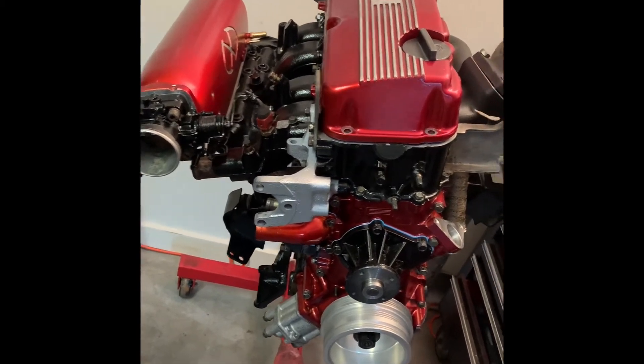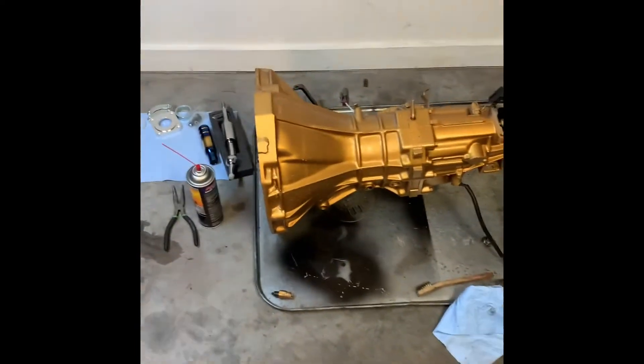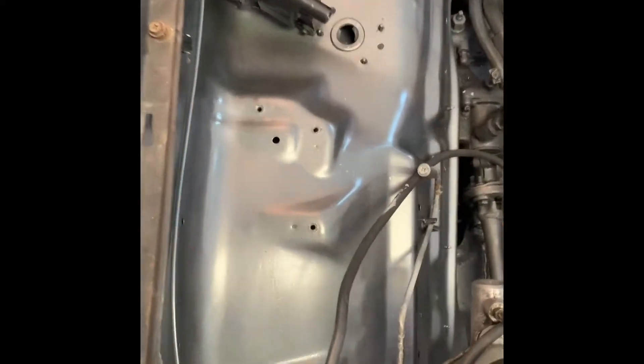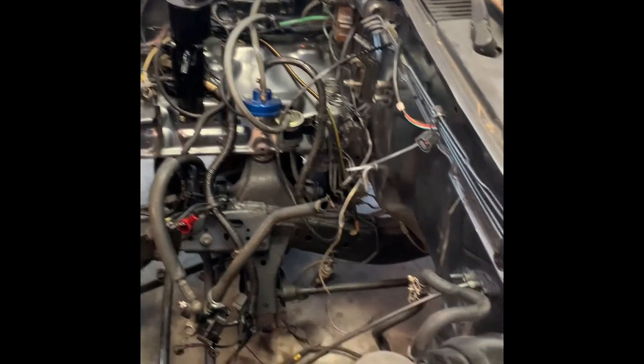If you guys like what I'm trying to do here, subscribe, like, comment — let me know how I'm doing. I'll do an actual walkthrough on the truck. The bay does not look like a whole lot right now, but I can assure you this bay used to look way worse. I've done what I can with tucking things — deleted all EGR and any type of excess vacuum stuff. This truck has a whole bunch of vacuum lines in it, so this will look a lot better when it's done.